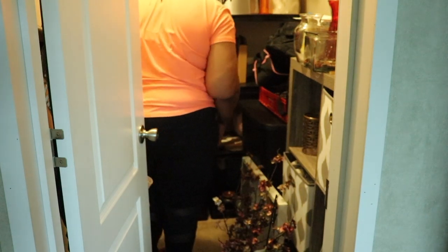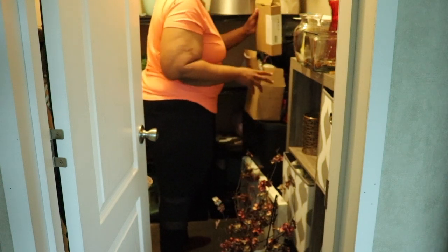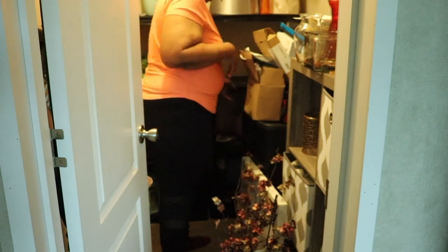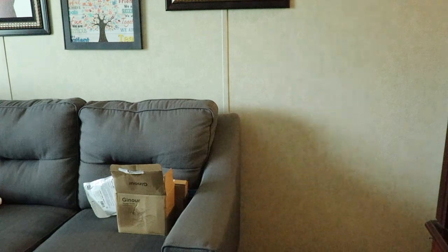My storage closet is such a hot mess, y'all. This is going to be part of this series — I know I've done this closet a million times, but there has got to be a better way to organize it, so we're just going to figure it out.